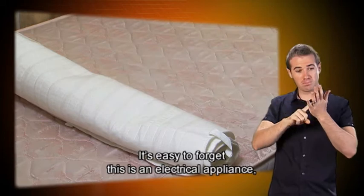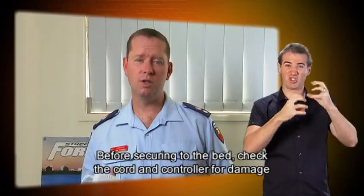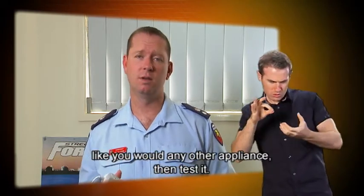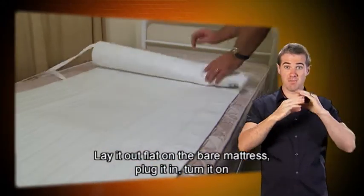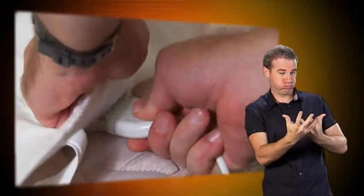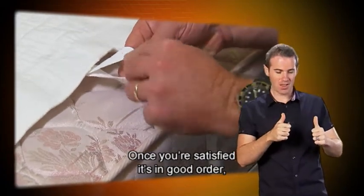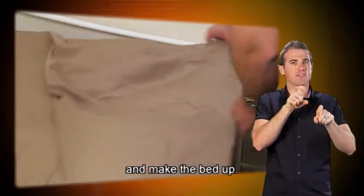It's easy to forget this is an electrical appliance, so there's always a fire risk. Before securing to the bed, check the cord and controller for damage like you would any other appliance. Then test it: lay it out flat on the bare mattress, plug it in, turn it on, and wait five minutes for it to warm up. Once you're satisfied it's in good order, secure it properly so it doesn't get creased with use, and make the bed up.